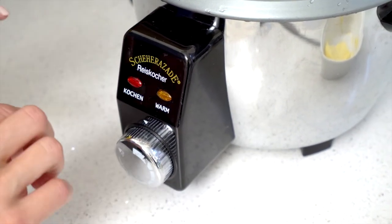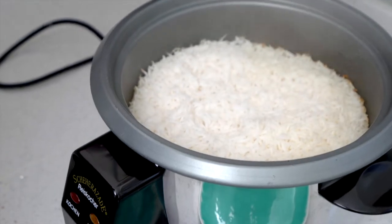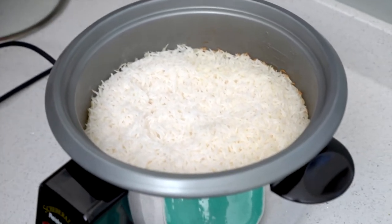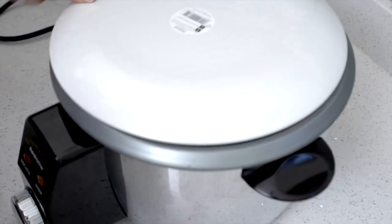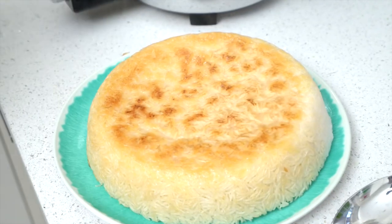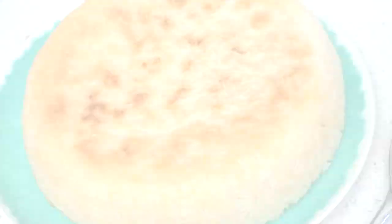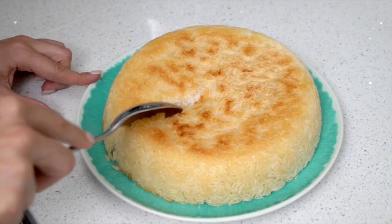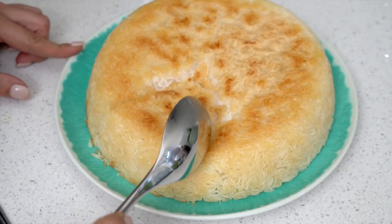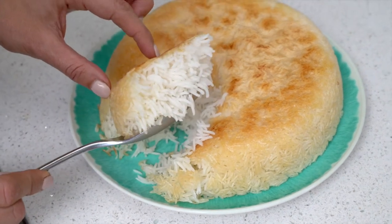But the longer you leave it, the more golden that crust will be. This is now ready. The way to serve it is to put a plate on top — be careful not to burn yourself — and you turn it over. And here we go: super crispy, easy to make, homemade Persian rice. Look at that — perfect on the inside.